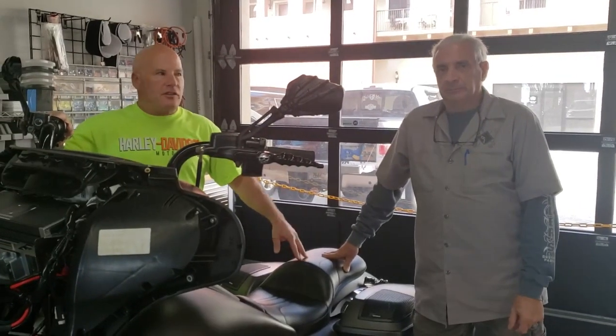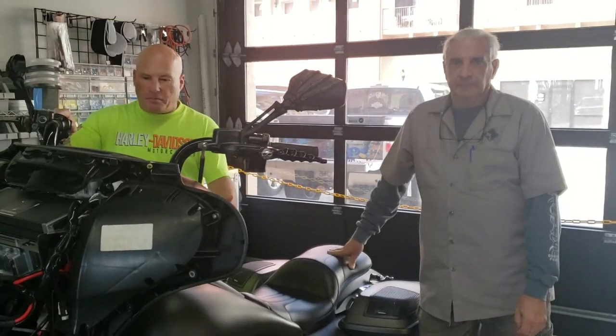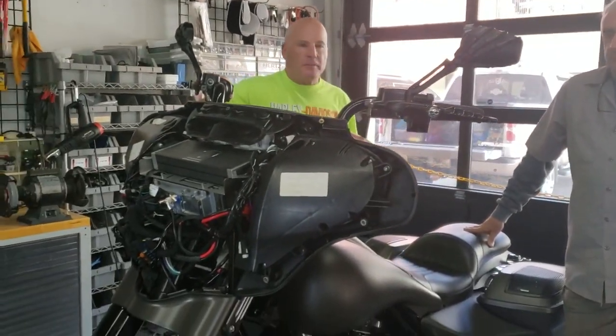Hey guys, Tony Ash and Frank Santoro coming to you from Daytona Cycle Audio. This bike is a killer looking 17th Street build, totally tripped out.